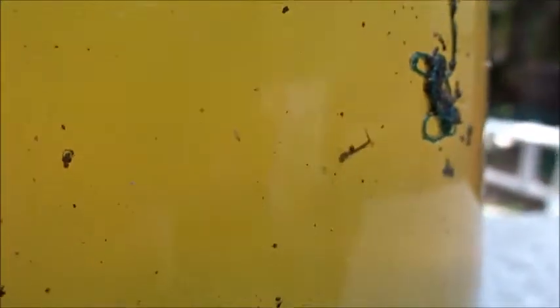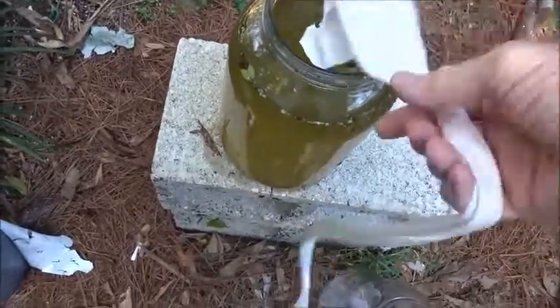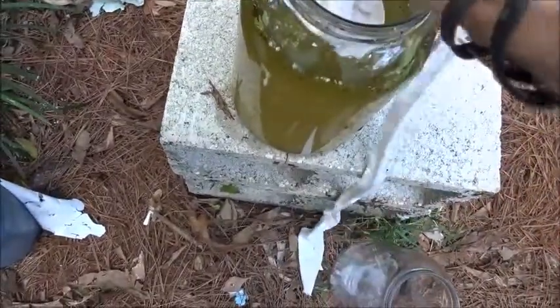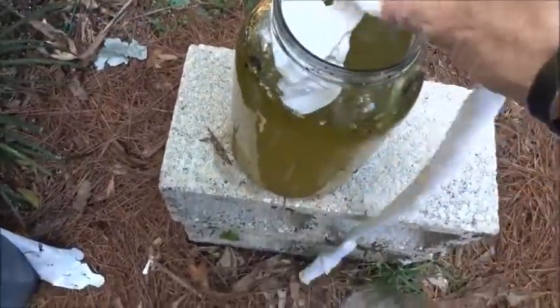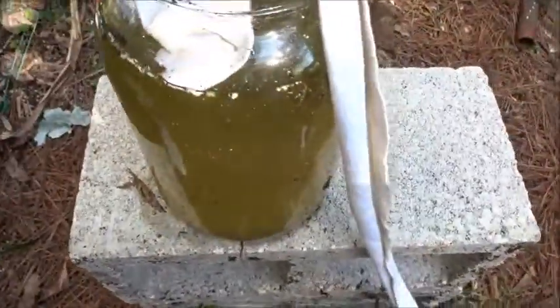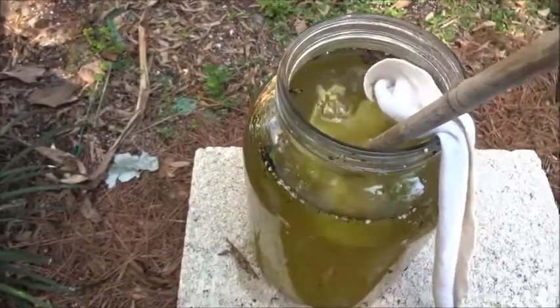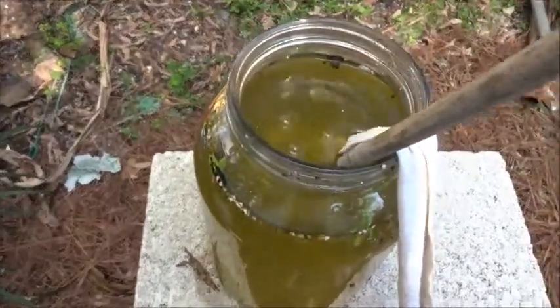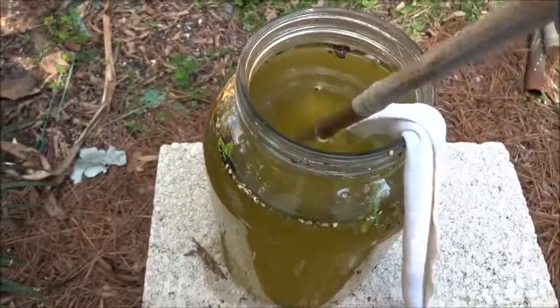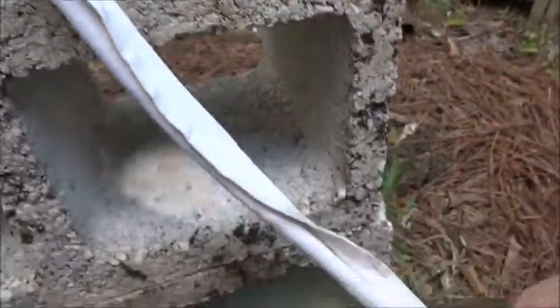Look at that water — I don't know if you can see them, there's one. Drop one end on down in there, get it in there, get one over here, see if you can get this one in there. Get it going — there we go. So hopefully that's gonna suck all that water down into here.